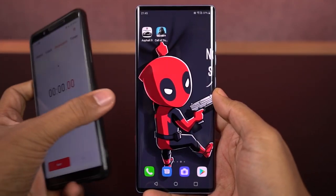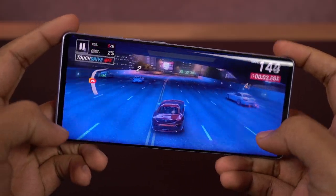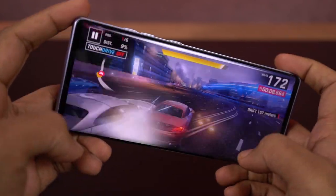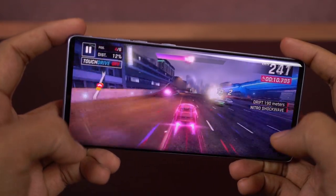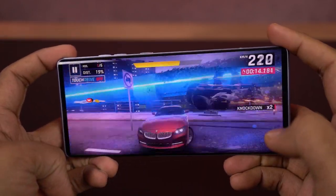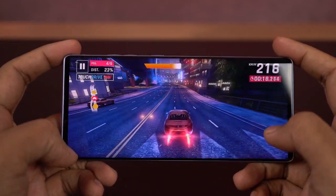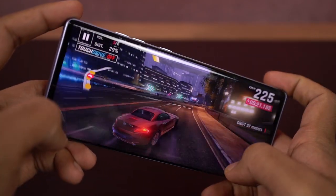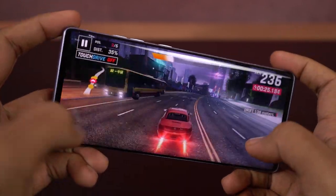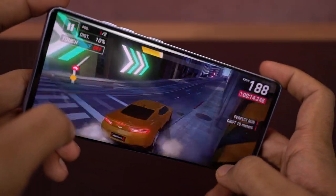Now I'll start the timer and start the gaming review with Asphalt 9. As you can see, visuals are amazing and even the details look pretty good. There's no lag and the controls are also pretty smooth. Because of the thinner bezels and there's no notch or any punch-hole design, you get a very immersive experience while playing games. When you are playing games intensively, there might be a slight swivel movement for the display.